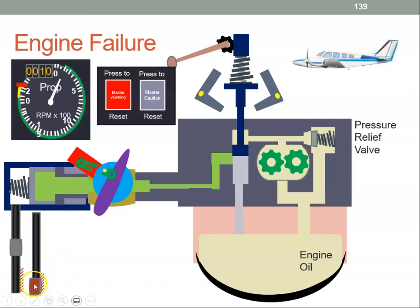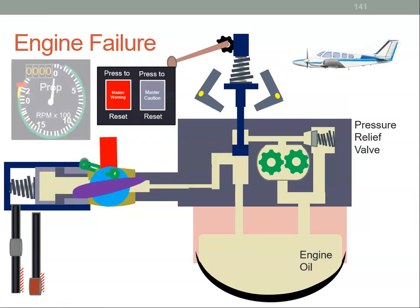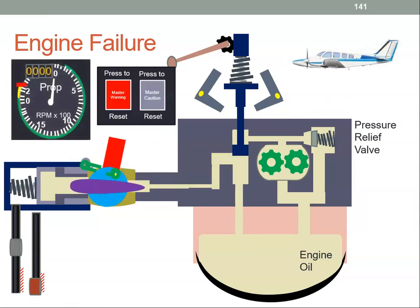When the pilot moves the condition lever back to the feather position, that lifts the pilot valve up. The oil in the cylinder can now drain all the way back into the engine. To allow that to happen, the feathering spring is going to push the cylinder back until it hits the feather stop. When that happens, the propeller has reached the feather position and there should be zero RPM — the propeller shouldn't be rotating at all.